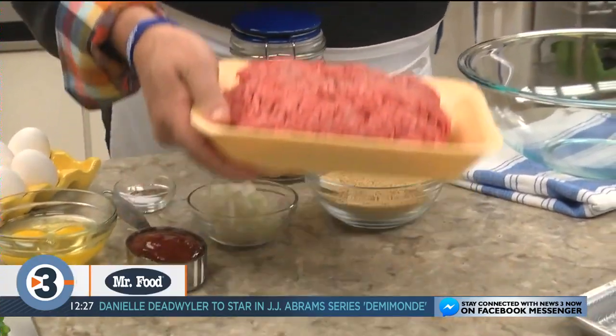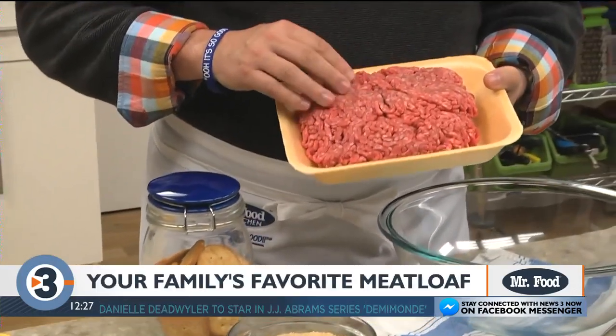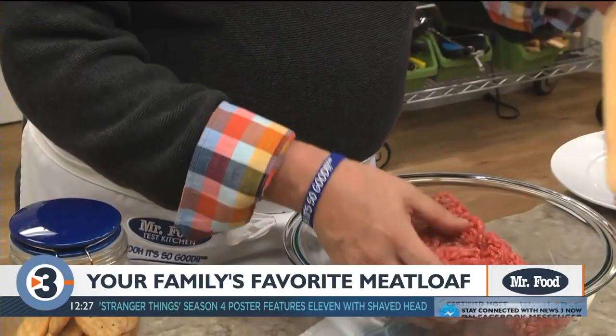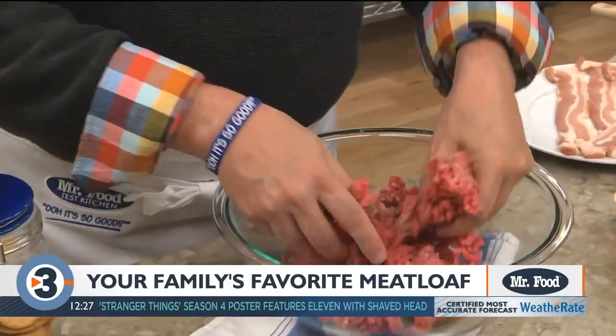One of the most important things with making a meatloaf is to start with the right ground beef. I like to use a ground chuck since it's a little fattier, giving it lots of flavor.